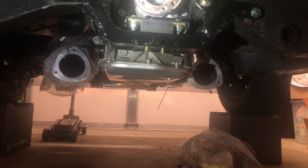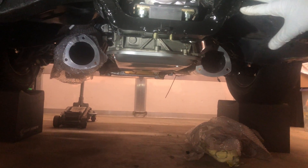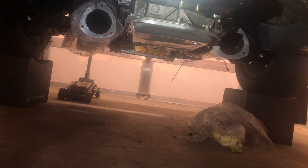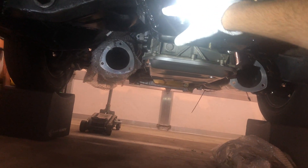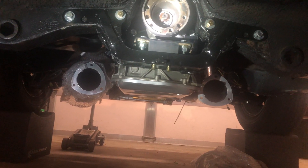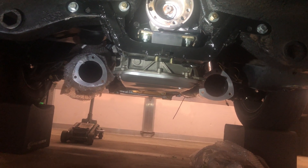I pushed the transmission up as high as I could get it, which was a decent amount. Then I had to drop the Holley crossmember about an inch, maybe a little over. I cut out little tabs, welded them in, added an inch extension, and welded strips to reinforce it a bit more. It came out terrible - I was rushing - but it'll do the job.